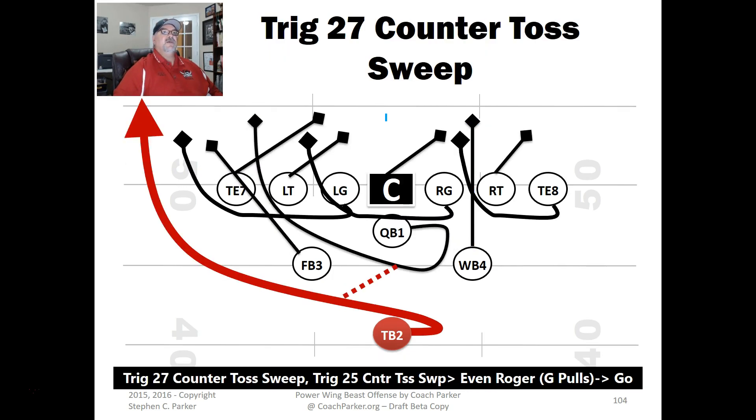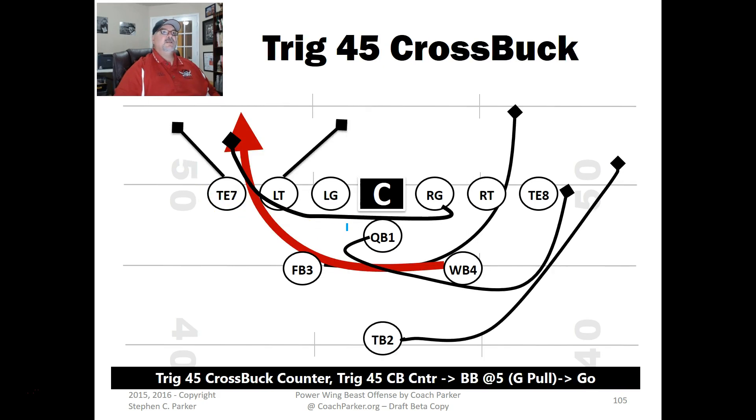Here's the Trig 27 Counter Toss Sweep. I've got both guards and the tight end pulling. It's a counter sweep going away with a dive fake — the fullback comes over, the quarterback spins around, and there's a lot of misdirection going on. It's a right-angle block with pulling. The toss sweep is going to the outside. One option is to split out the tight end to block down on the defensive end.